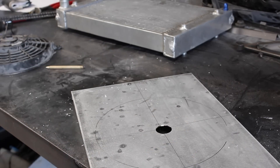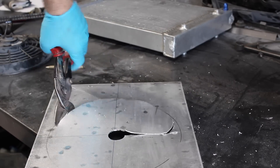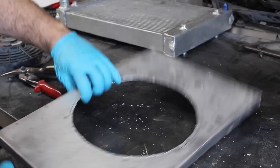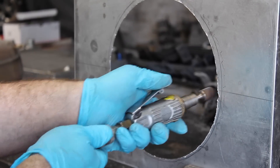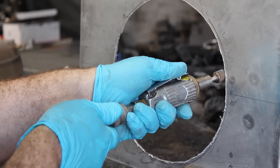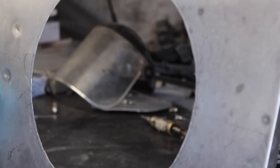Drilling a large hole out in the centre helps me get the tin snips in to rough cut the opening. A die grinder is used to open out the hole. I'm not going all the way to my marks as there's a lip on the edge of the fan and I want that to mate flush to the shroud. It's not perfectly round but it will work just as well.